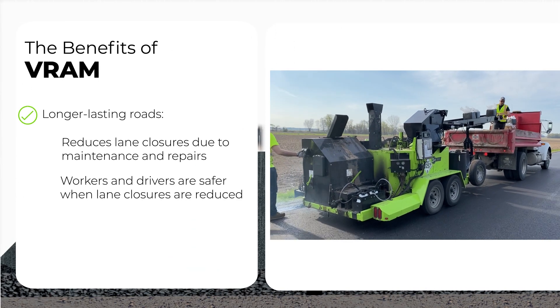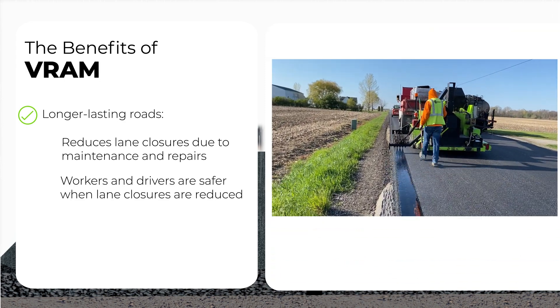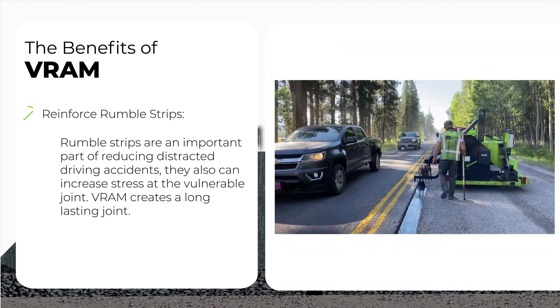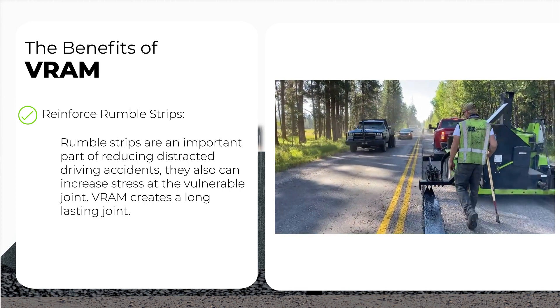There are many benefits of using VRAM. Not only does VRAM help roads last longer, it also helps reduce future lane closures for asphalt repair, keeping workers and drivers safe. VRAM reinforces rumble strips, creating a long-lasting joint and protecting people by reducing distracted driving accidents.